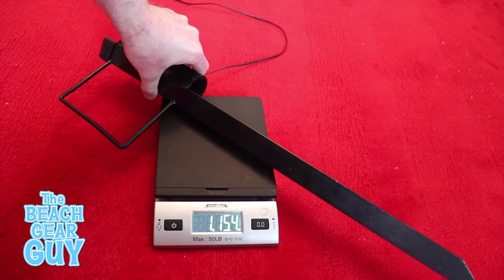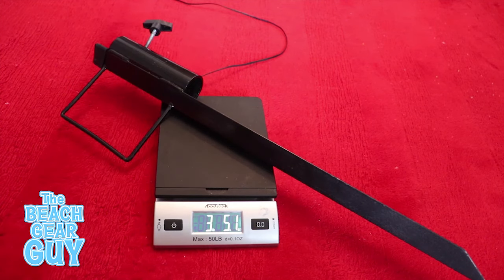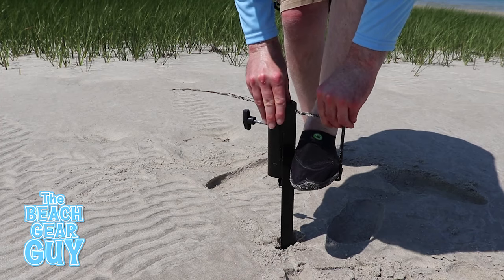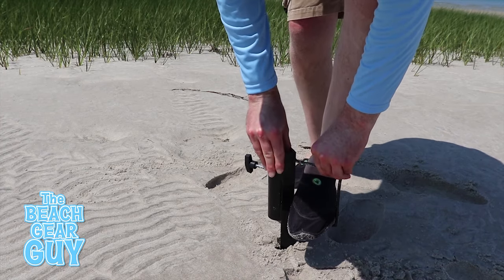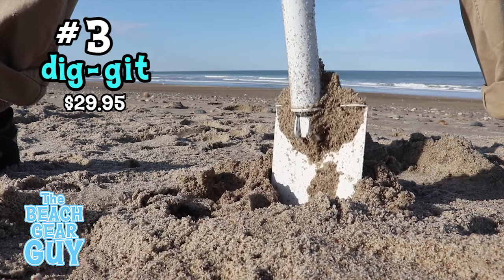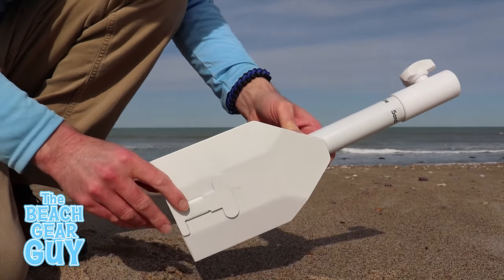The metal stake weighs over three pounds, so I'm not going to bring it if I plan on walking very far down the beach. As far as price goes, I paid fifty dollars for this beach umbrella anchor, which isn't exactly cheap. Now if you're looking for something less expensive and totally different, there's this guy right here.